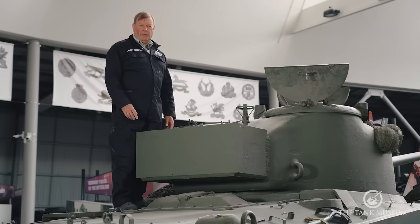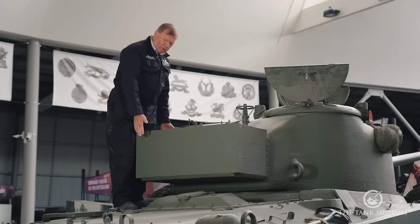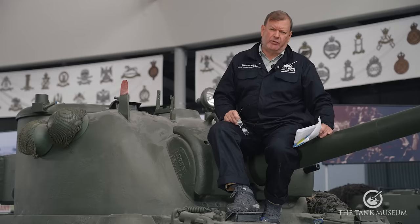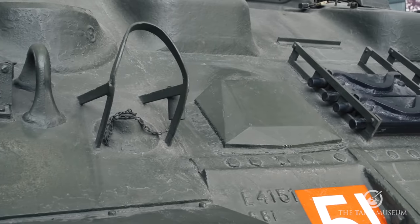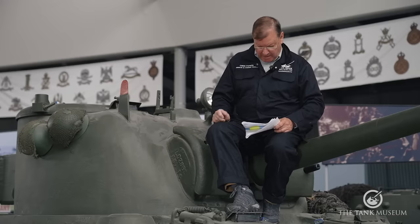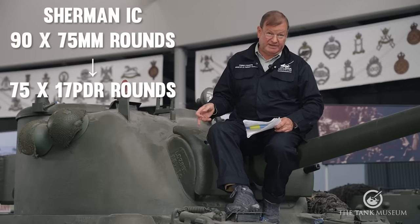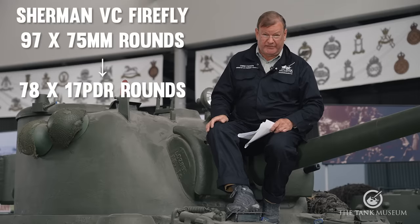The other big change is an extra hatch for the loader. In a normal Sherman, he'd get in through the Commander's hatch and work his way round behind the gun, but this takes up so much space it's not possible. To make room for the number 19 radio set, a hole was cut in the back of the turret and a box — a bustle — was welded on to house it. Ammunition stowage was such a problem that the crew had to be reduced from five to four, losing the bow machine gunner in favour of storage for 14 more rounds. Capacity was reduced from 90 rounds of 75mm to 75 17-pounder rounds on the Sherman 1C, and from 97 to 78 on the VC Firefly.